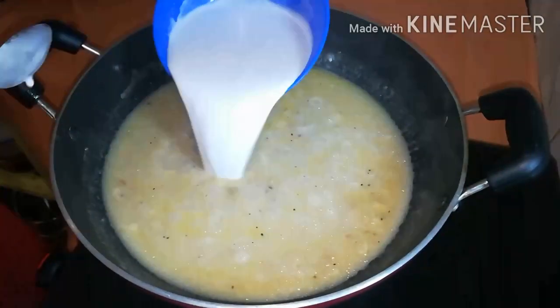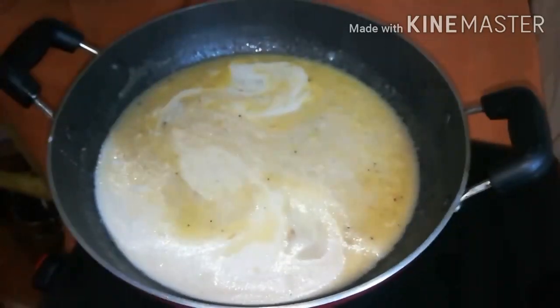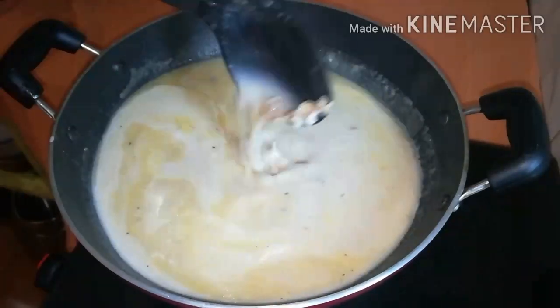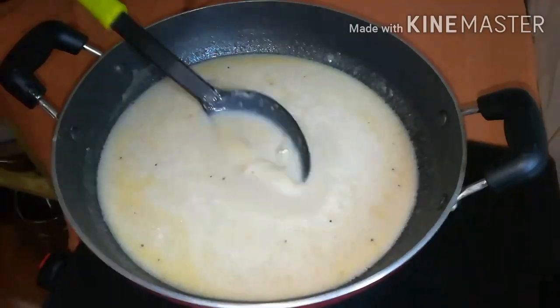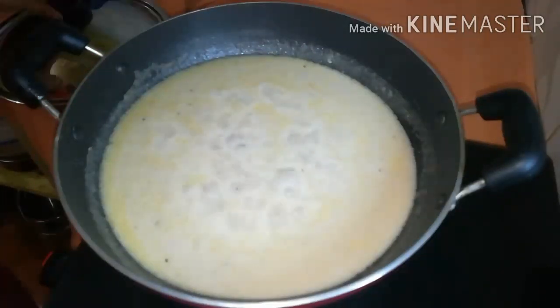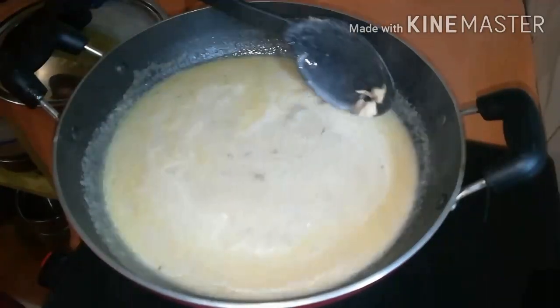Put it in a bowl. The taste balance is done with 5 minutes. I will mix it for 2 to 5 minutes. Creamy chicken soup is ready. The soup is ready.